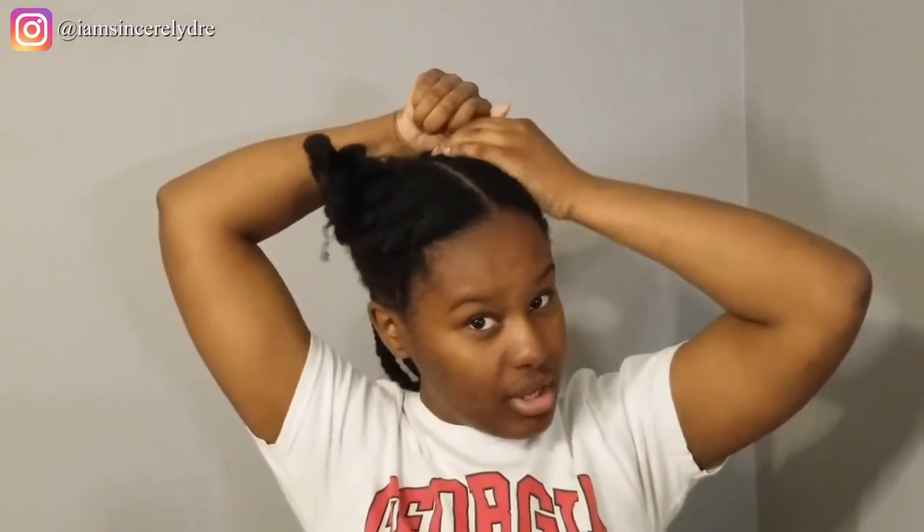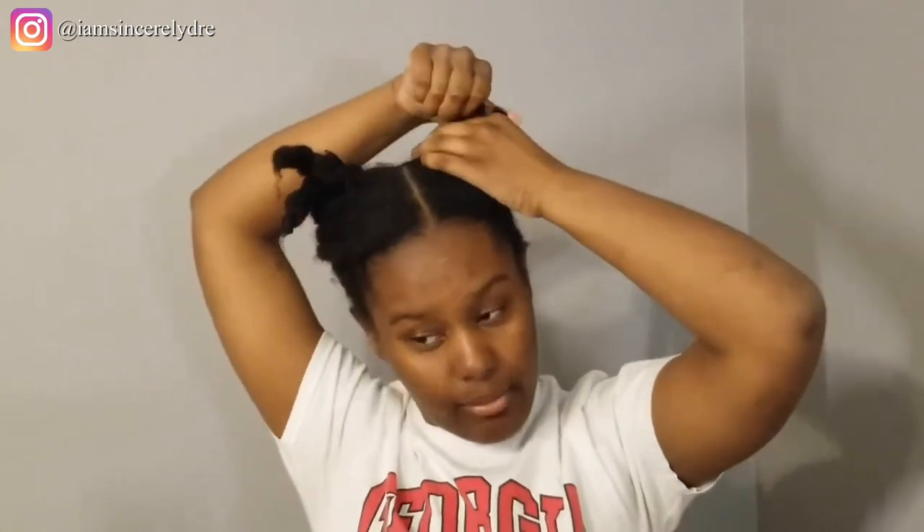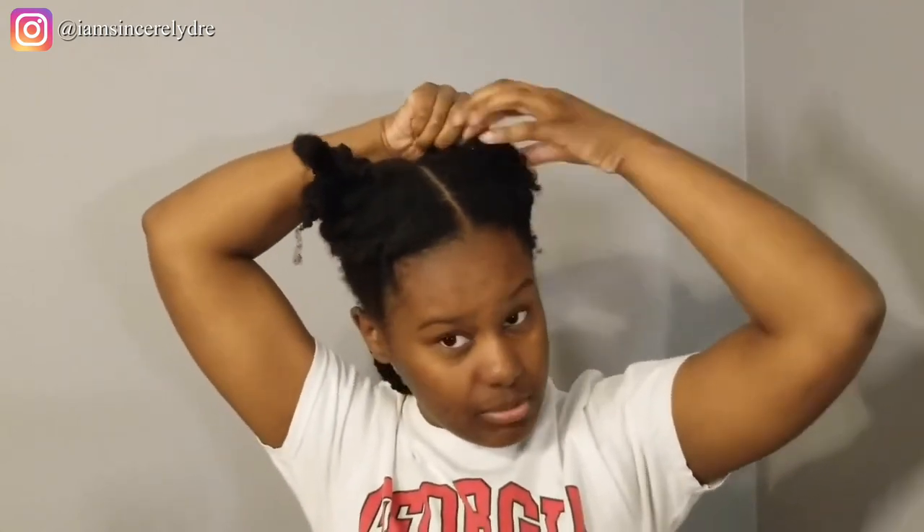If you've used the Creme of Nature Pure Honey line before, let me know how it worked for you. It seems like based off the ingredients it should be pretty hydrating, so hopefully that's what I'm getting out of it because that's what I need. And if you can see, I have type 4 hair — I'm not going to get into the specifics about which one, it's just type 4.